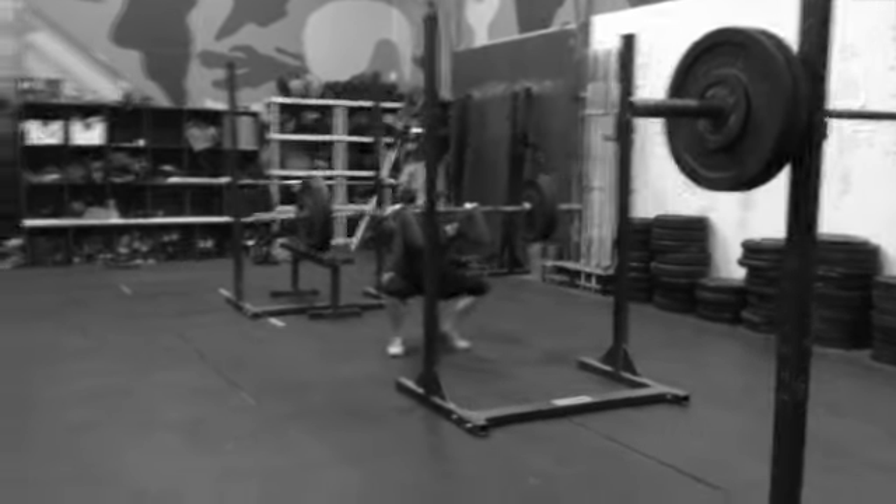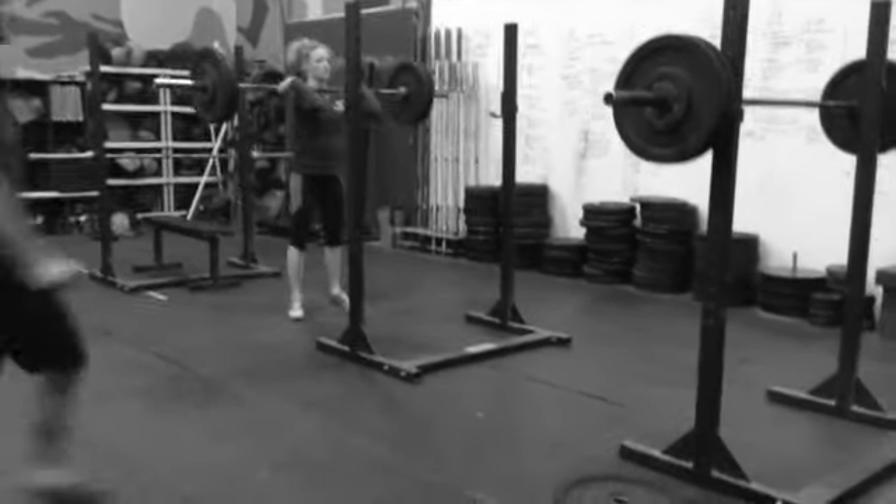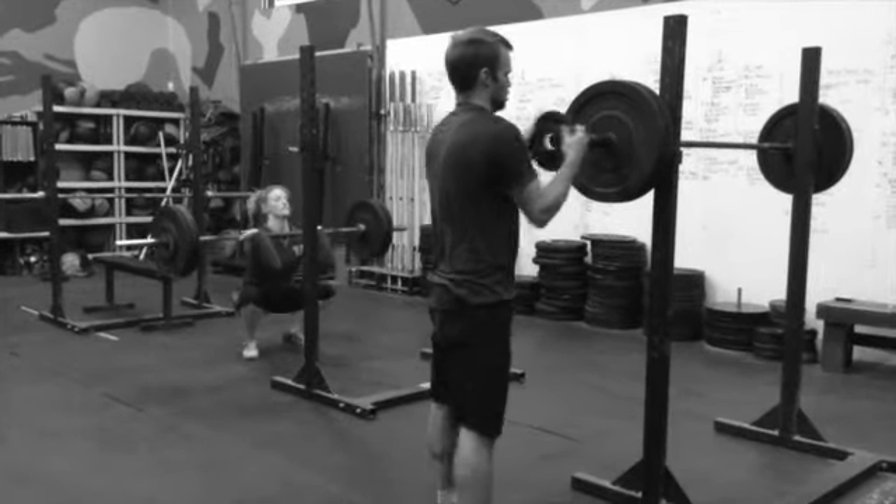Again, we want to be really efficient with their time. Strength is important for mountain athletes, but they're not strength athletes. So we want to be efficient, and they have some climbing work to do in the session also.